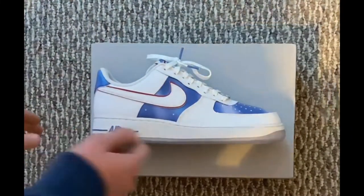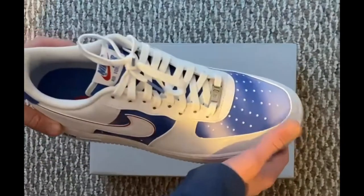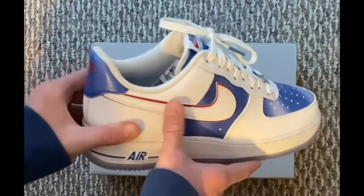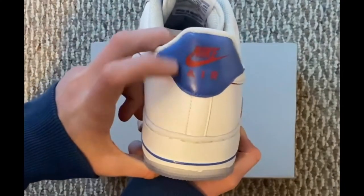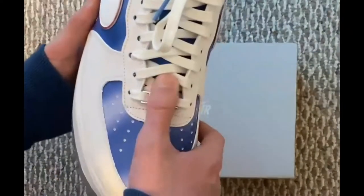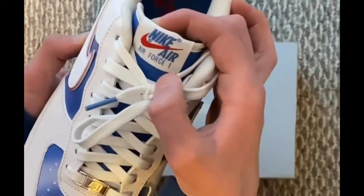Now guys, the visuals on the sneaker are very, very cool. As you can see on the front, we have the standard Air Force One toe with a really nice blue and white glare. We also have a red and white Nike swoosh as well as a blue air symbol on the side. On the back, we have a Nike Air tongue, and on the front, we have the Air Force One standard amulet as well as standard lacing, and on the tongue it says Nike Air Force One.